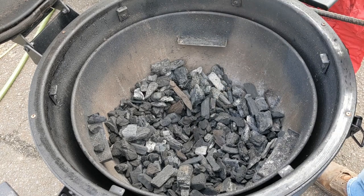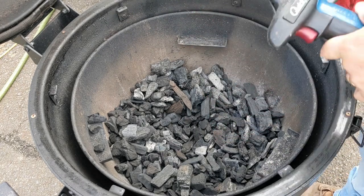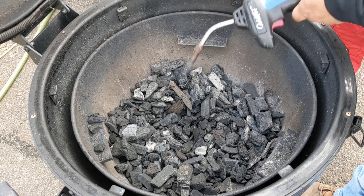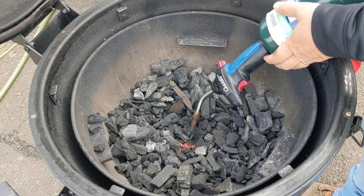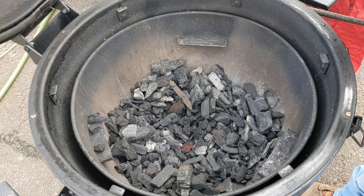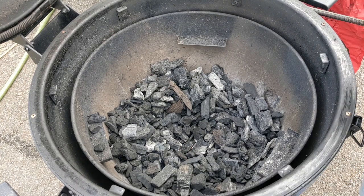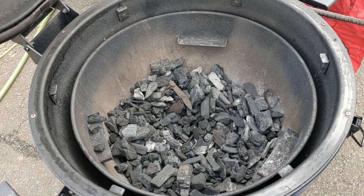Take something like one of these fire starters and light at least one or two of them. I'm just gonna let that sit like this for a bit — give it about five to ten minutes or so, make sure it's caught and has lots of nice air coming through, and we'll check on it.